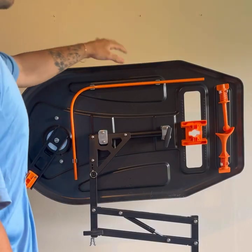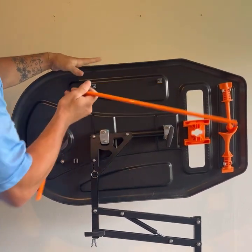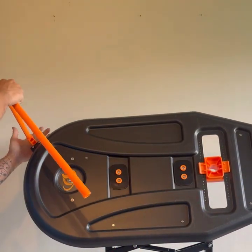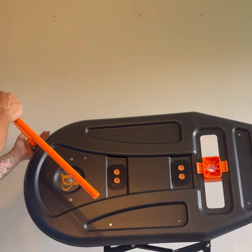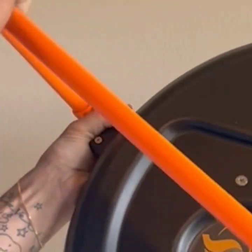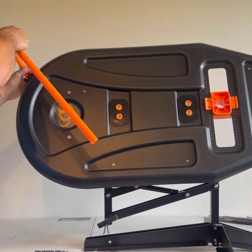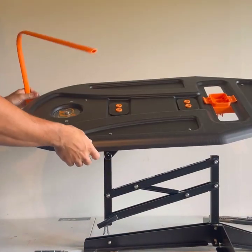Let's quickly go over how to actually set it up for when you're using the Swing Path Trainer. The guide bar will come out, and when you're first using this it might be a little bit tough. You're going to insert the guide bar — it's going to be the short end that goes into the guide bar holder. When you're first doing it, you will have to apply some force and give it a little wiggle, but it will go all the way through. Then you can move it up and down to whatever setting you want.